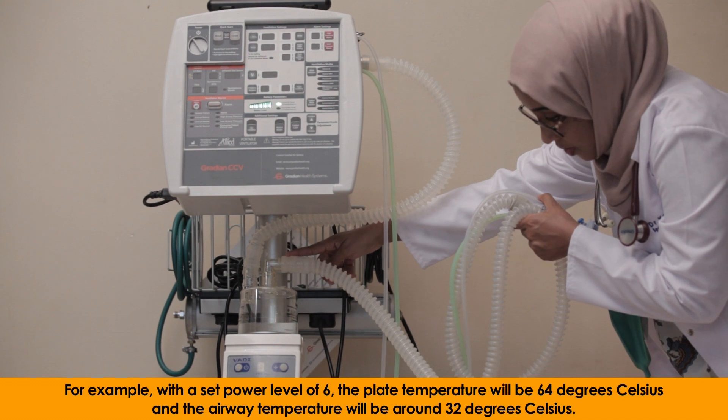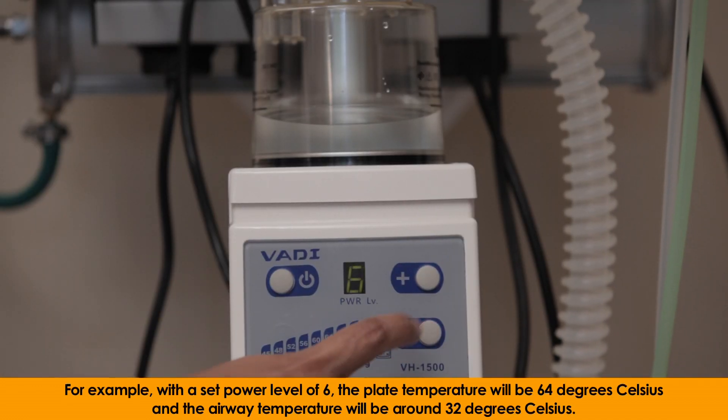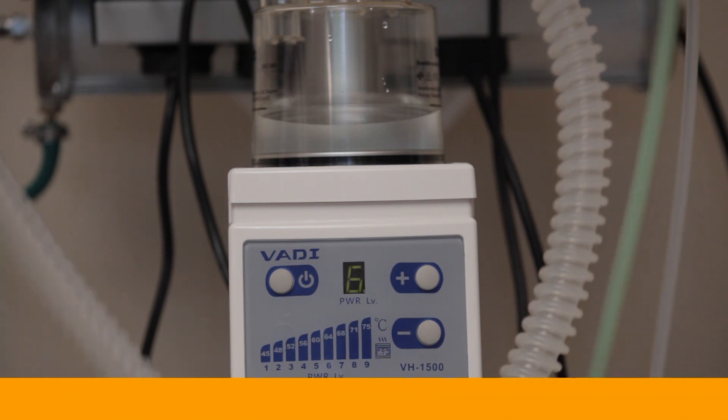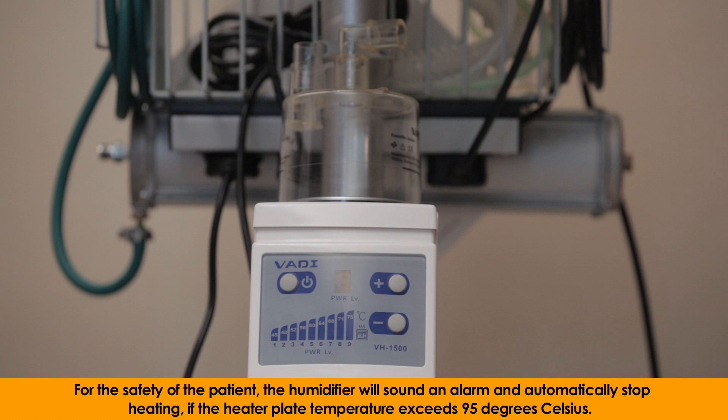For example, with a set power level of 6, the plate temperature will be 64 degrees Celsius, and the airway temperature will be around 32 degrees Celsius. For the safety of the patient, the humidifier will sound an alarm and automatically stop heating if the heater plate temperature exceeds 95 degrees Celsius.